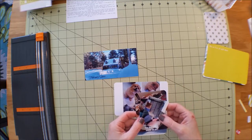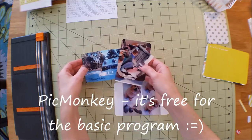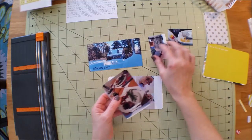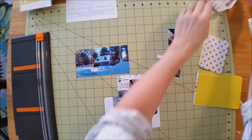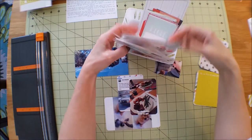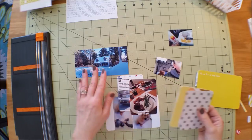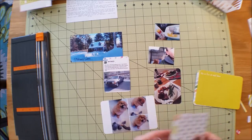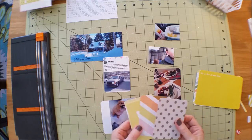I use an editing software called Monkey Pic - I have the upgraded version which is about $30 a year. I've already trimmed all my photos to what I wanted. I went through my cards and picked out the ones that would look good with these photos. I like to lay out my photos and then look through my cards to see if any wording goes with the photos, or sometimes I just go by color.